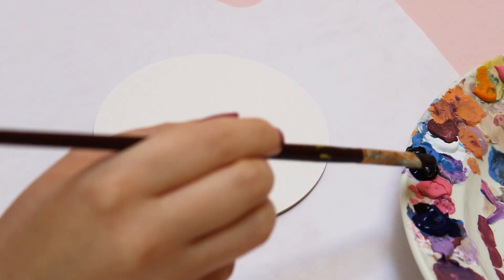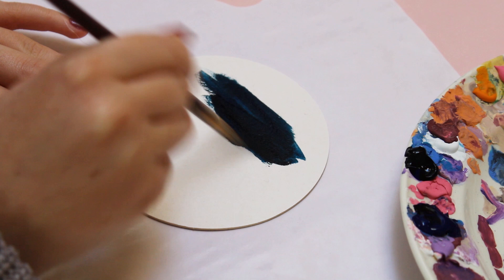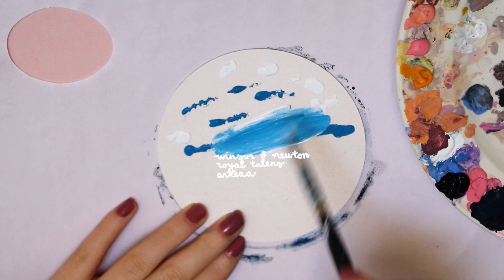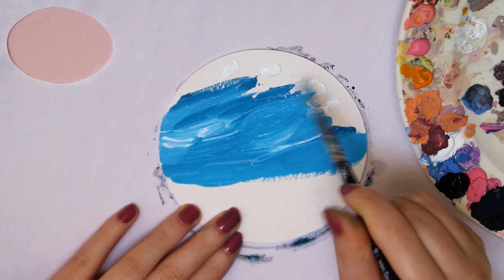My first tip is to recycle material. I use these beer coasters — you could also use a round canvas, of course. I got these coasters from the pub that I'm working at, and they are also pretty great to decorate your room with. I use gouache paint from the brands Winsor and Newton, Royal Talens, and Arteza. I blend the colors beforehand so it's easier to work with them right away.